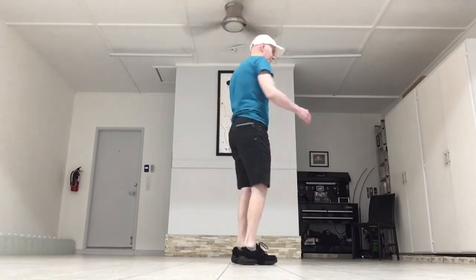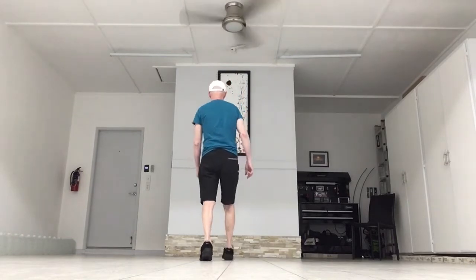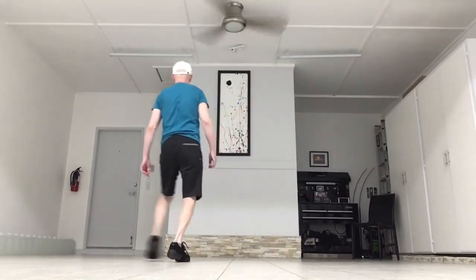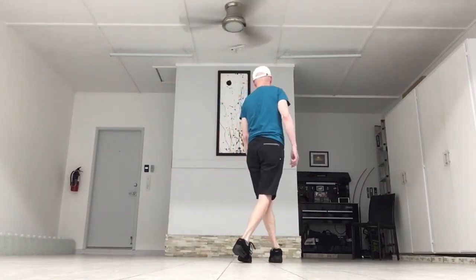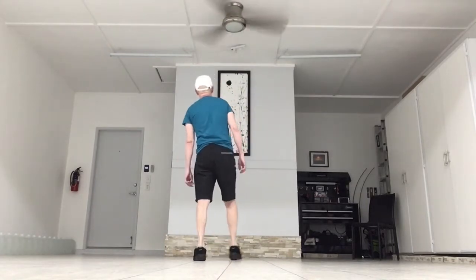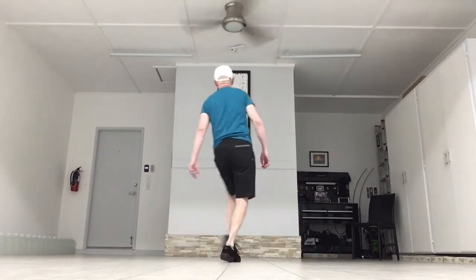Last eight counts — from the front wall. Rock forward on the right. Rock side on the right. Right sailor step, and then left behind, side, cross. Ends up with your weight on the left foot. Count: one, two, three, four, five and six, seven and eight.